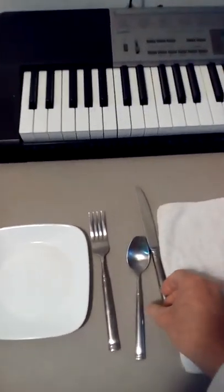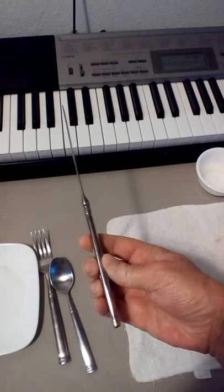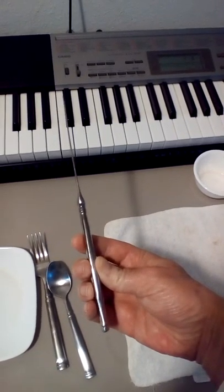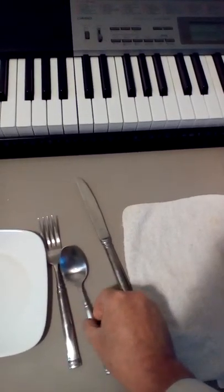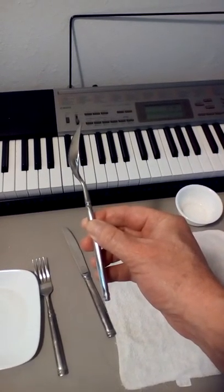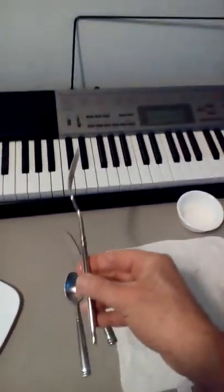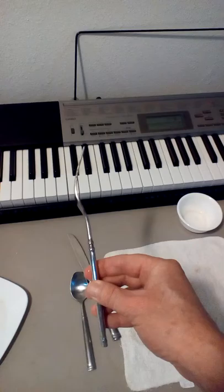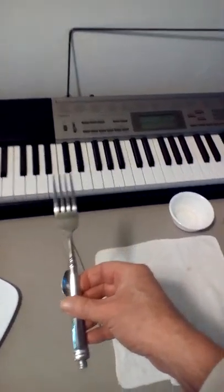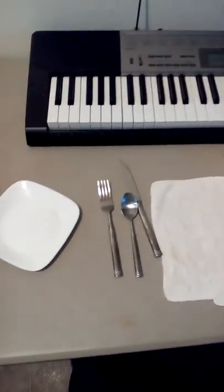Over here I've got my table service knife — you can see the thickness on that — and here's the table service fork and spoon. I like these thick-handled table service pieces because I think they're more durable and less likely to bend.